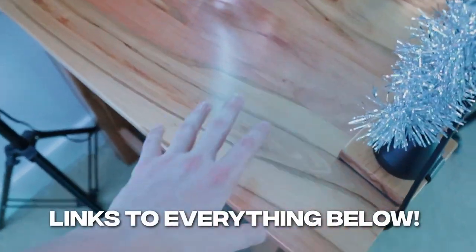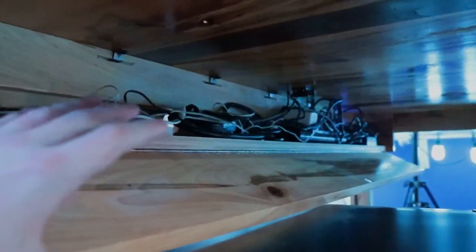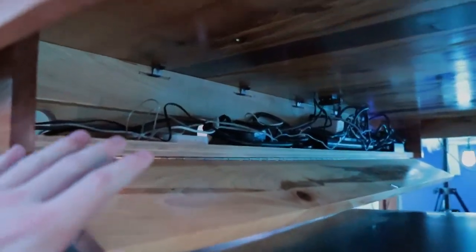Starting off with the desk — I've had this for a long time. It's a custom built desk that my dad made me, and it's honestly one of my favorite aspects of my setup. The best part is that it has a secret cable drawer, which is perfect for cable management. I don't ever have to worry about cable raceways, cable sleeves, or zip ties — everything is stored in this little secret compartment. When I'm done, I push it up, the magnet clicks, and it blends perfectly into the desk.